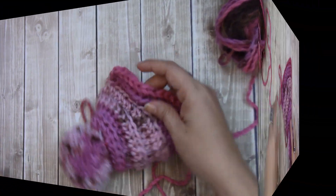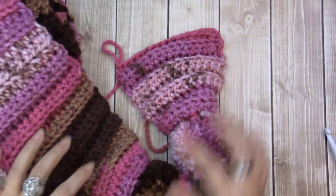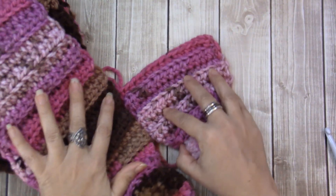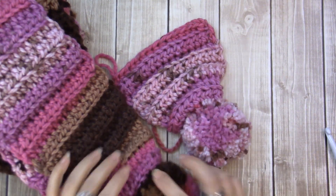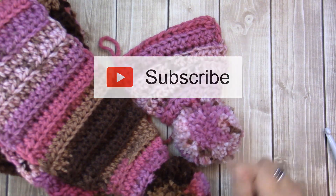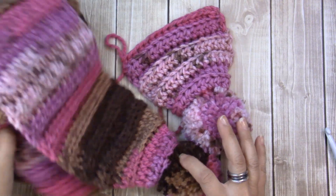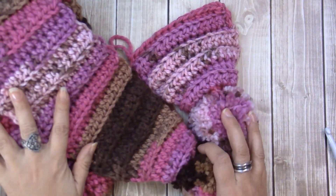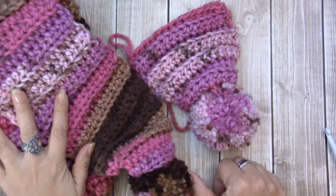That's all there is to it. Let me bring in my original one. If you have any questions, go ahead and put them down below. If you have not subscribed to my channel yet, go ahead and do that and click the notifications bell. Thank you so much for watching and until next time, happy crocheting — bye!